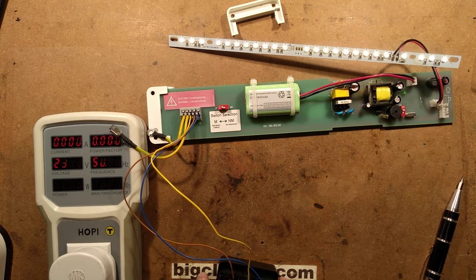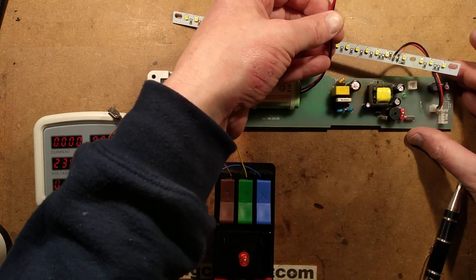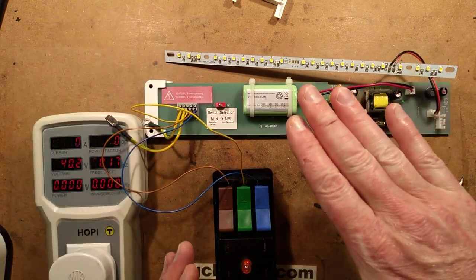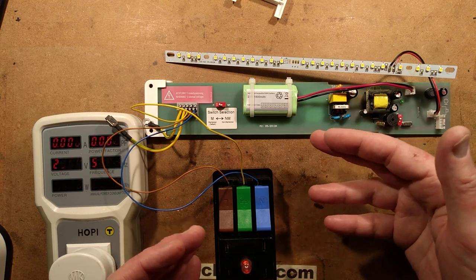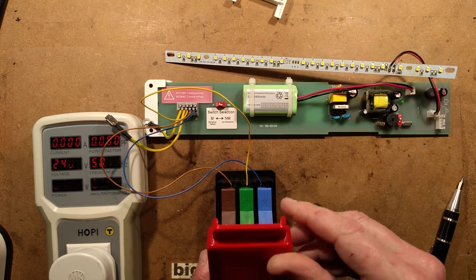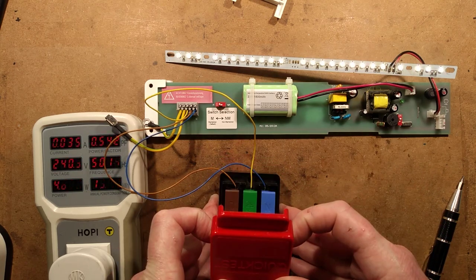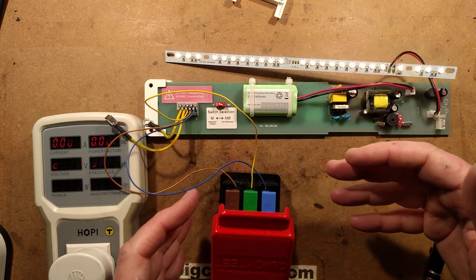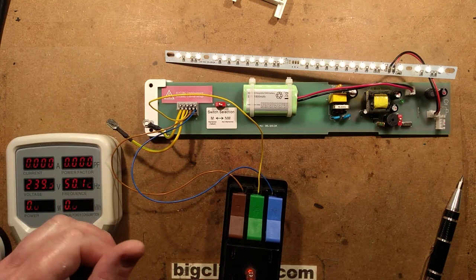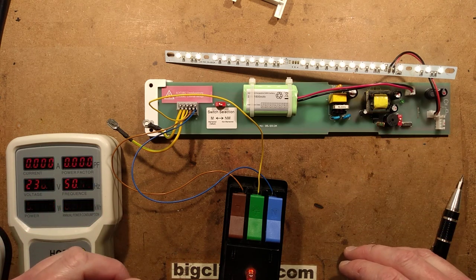Another thing worth mentioning: if you're installing this light and it hasn't been powered yet, the battery lead will usually be disconnected. You connect the battery lead and the light will not light even though there's no mains power, to avoid running the battery flat during a large installation. It will draw a small current from the battery when connected, but will only start acting as an emergency light once it's been powered from the mains and then disconnected again — because it then knows the installation is complete. All very smart — quite a nice light, particularly with its self-test, audible warning, and compliance with proper run times.